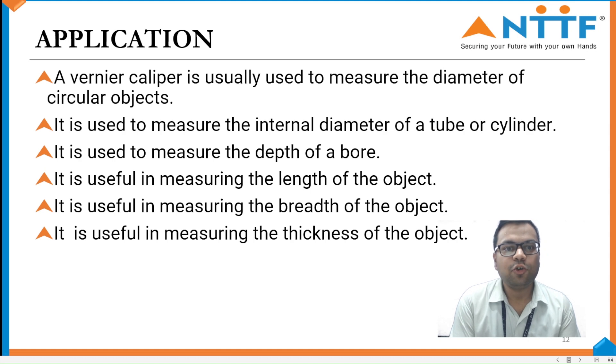Application. It is used to measure the diameter of circular objects. It is used to measure the internal diameter of a tube or cylinder. It is used to measure the depth of a bore, length, breadth, height, and thickness of objects.